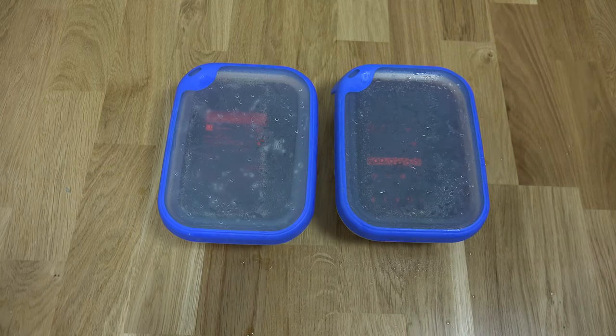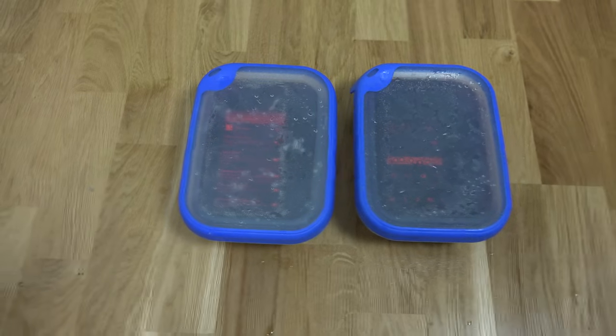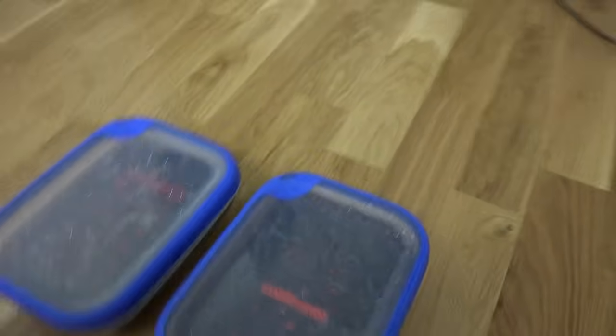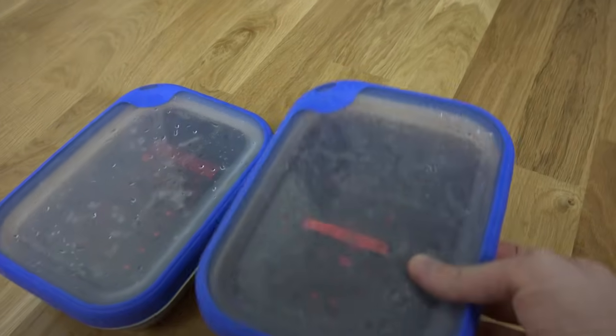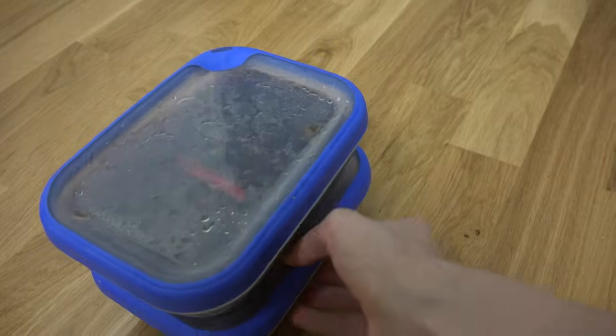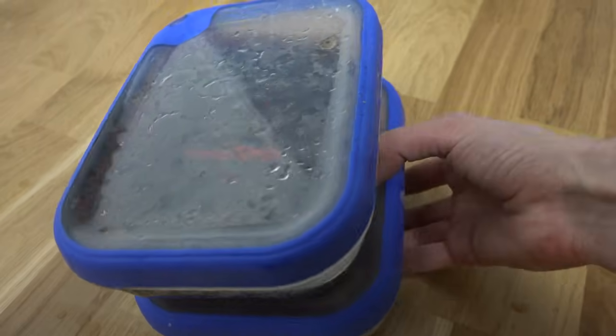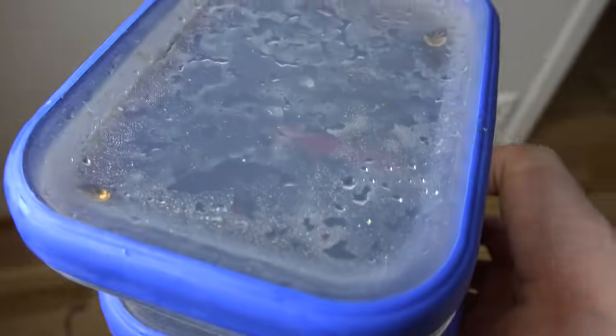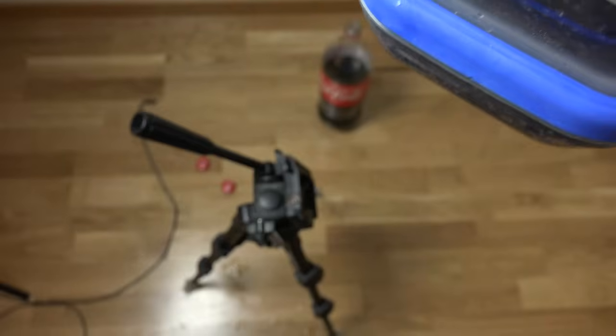Okay, so we have the lid on. Now I'm just going to go solo here, taking off my camera. Which one is which? I don't know. Did it spill? Yes, it did — it was open, I guess.